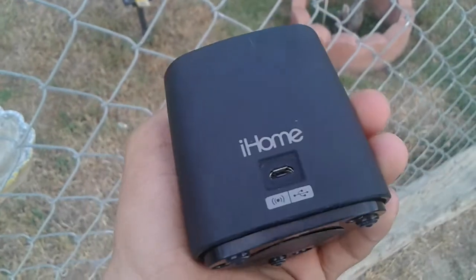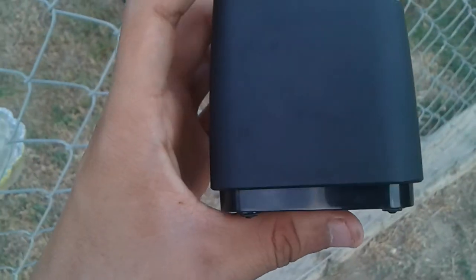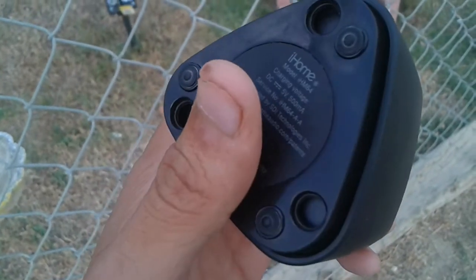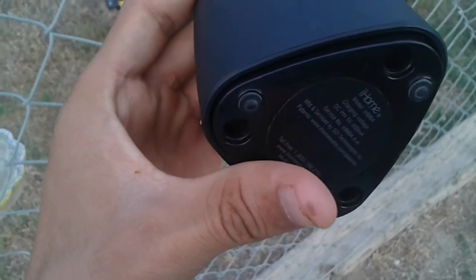It feels kind of solid in the hand, like soft. When you want to turn this thing on, you have to click it like that and it will turn on.